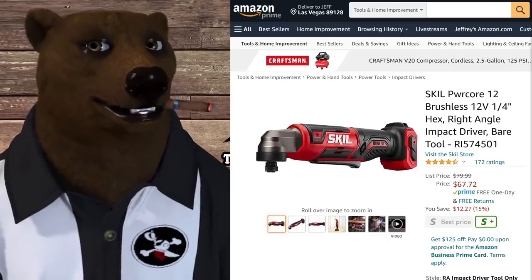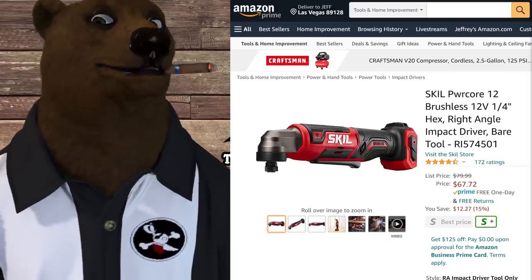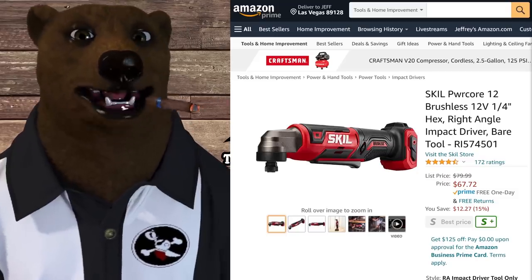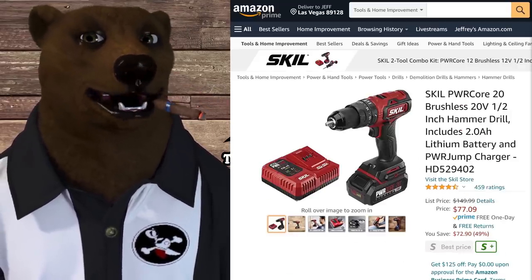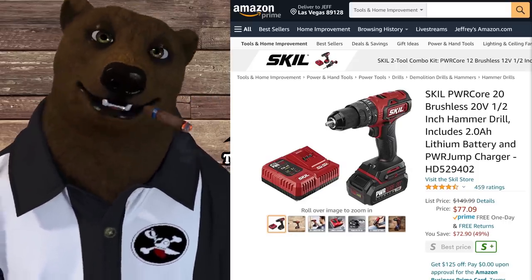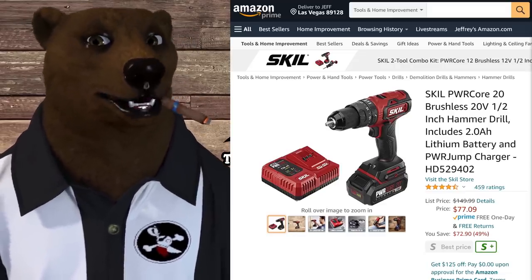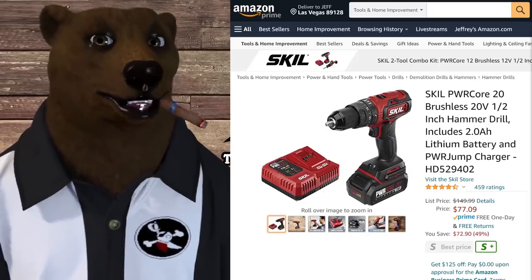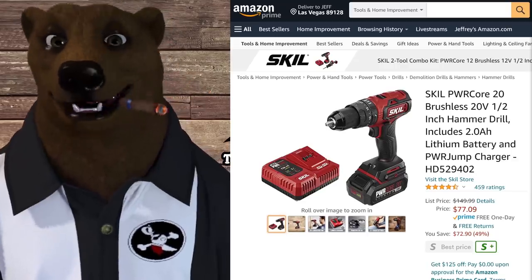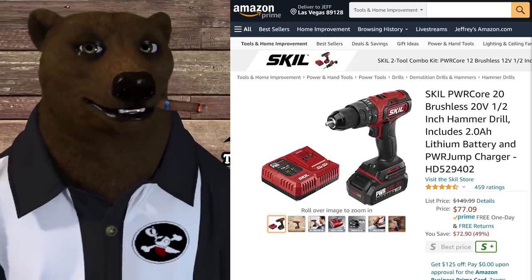In Skil's 12-volt system, the right-angle impact driver is normally $80, on sale right now for $67. Not the cheapest deal we've seen, but good enough to jump on. Also in Skil, in the 20-volt brushless lineup — the Power Core 20-volt hammer drill with a 2 amp-hour battery and jump charger is normally $150, on sale for $77. That's a sweet deal if you're looking to get into that Skil 20-volt system.